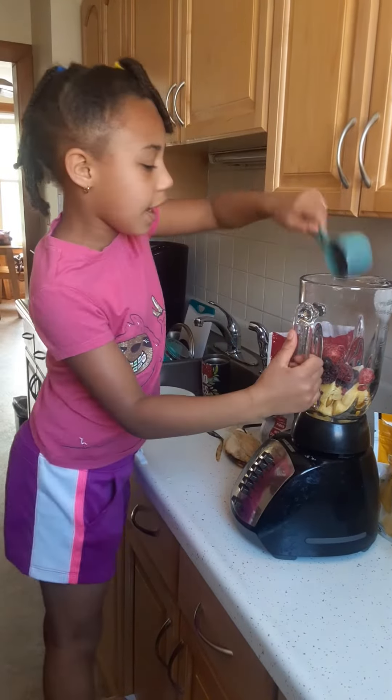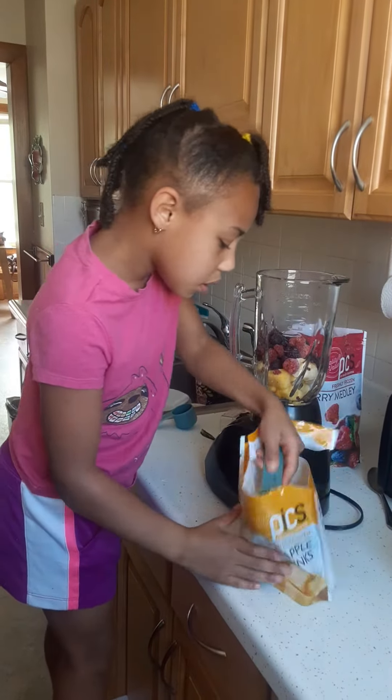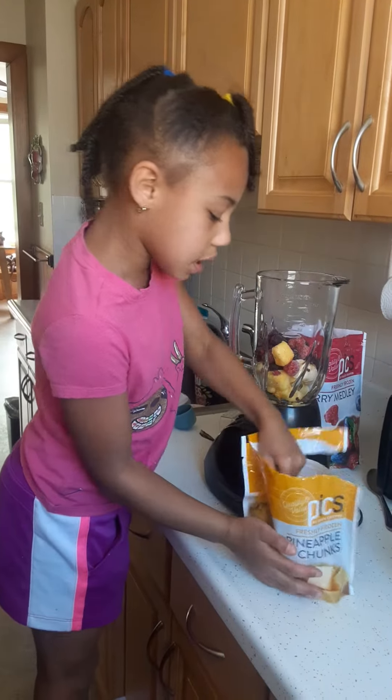And then for extra, to make it a little more sweeter, I'm going to add a little more pineapple, just to make it a little sweeter. And add two.